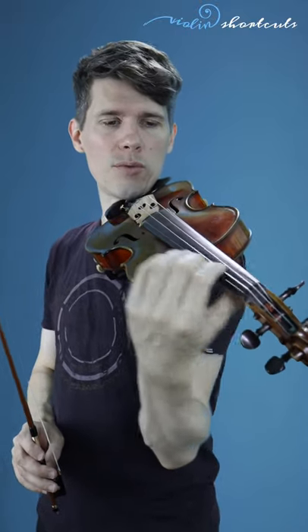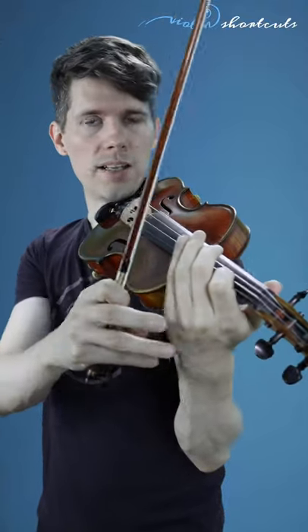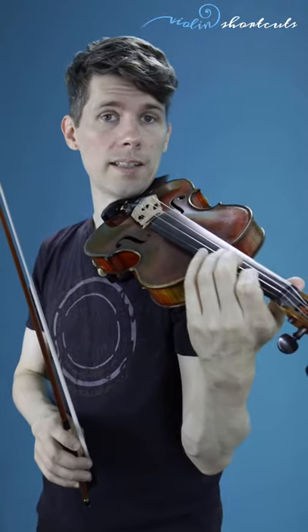Third, find the right finger pressure. It is important to only press enough so that the finger doesn't slip up and down the fingerboard. If you press too hard, your finger and your hand gets stiff and the vibrato movement will get harder.